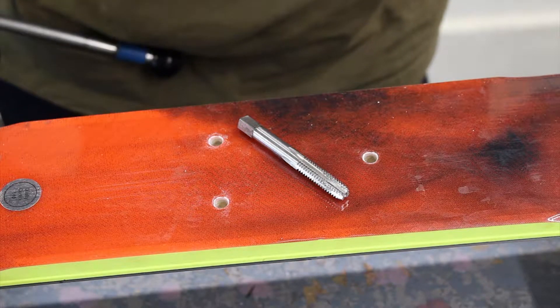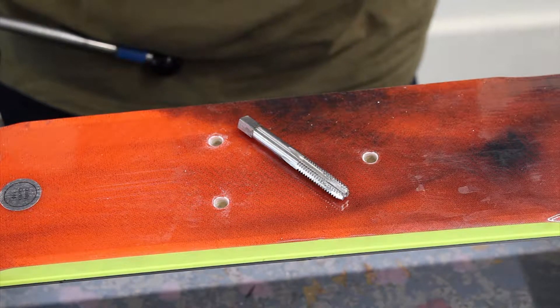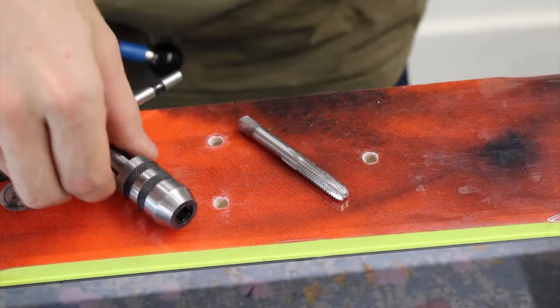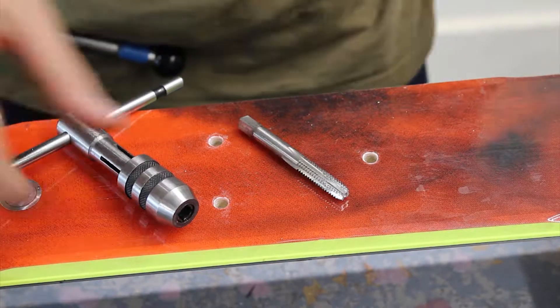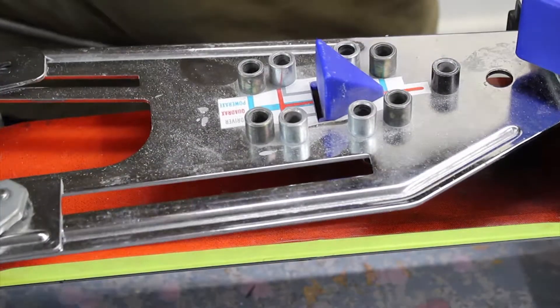Now we have deburred the holes, we now need to use the Binding Freedom installation tap to create the thread. I'm going to use this in a tap holder, and I'm going to use the original manufacturer's jig as well.